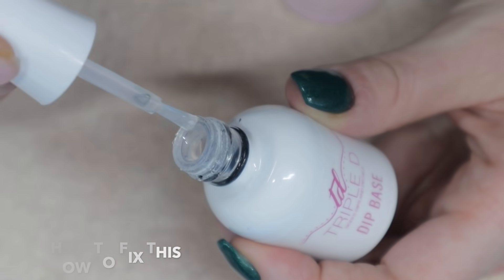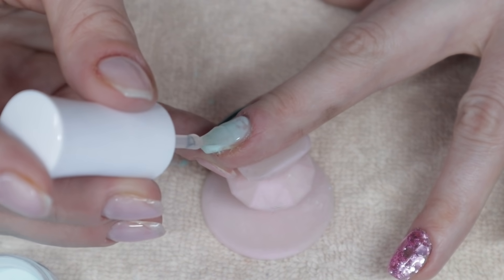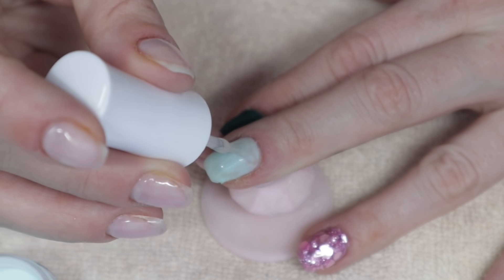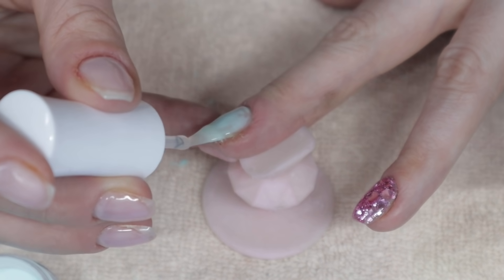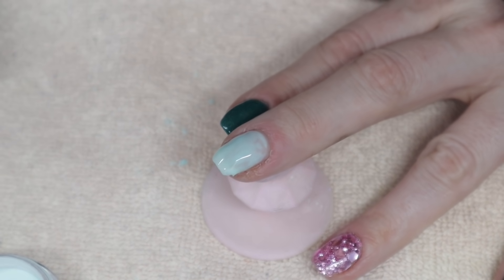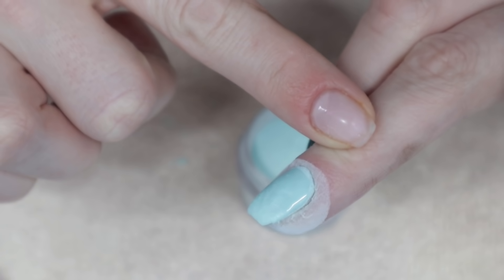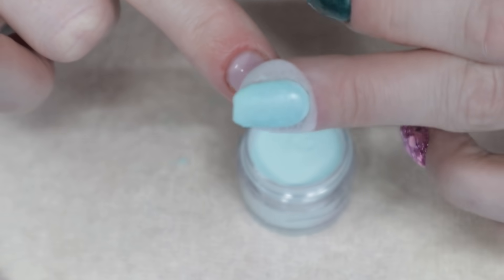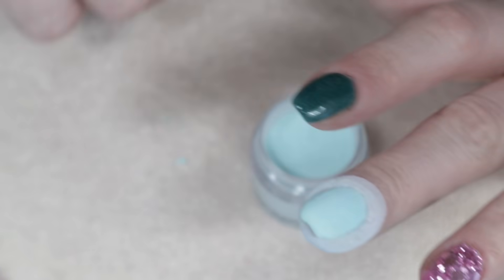To fix thick layers, wipe off the brush on the inside of your bottle neck before applying liquid to your nail, then start in the center and wipe down before moving up toward the cuticle. Wiping inside the bottle neck removes the most excess liquid from your brush. Also, some dip brands have thicker liquids than others, so read reviews before buying. If your powder is still shiny and wet after dipping, keep dipping back in the jar until the shine is completely gone.